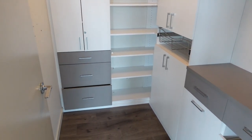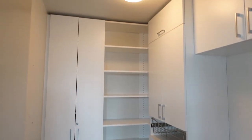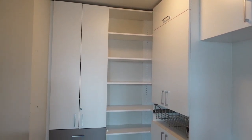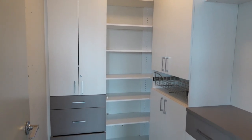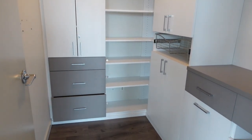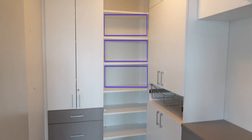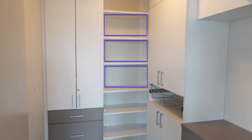Okay guys, so this is the walk-in pantry that we are working with today. Previously, we had a quick Zoom session where me and my friend organized what was going to go where, so that she could order some bins and stuff ahead of time. We measured out those cabinets and she ordered some bins from Canadian Tire, which I'll show you later in this video.